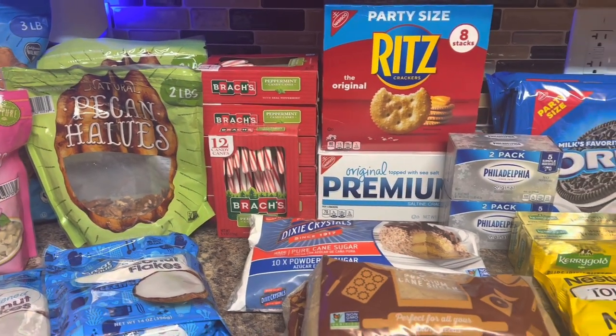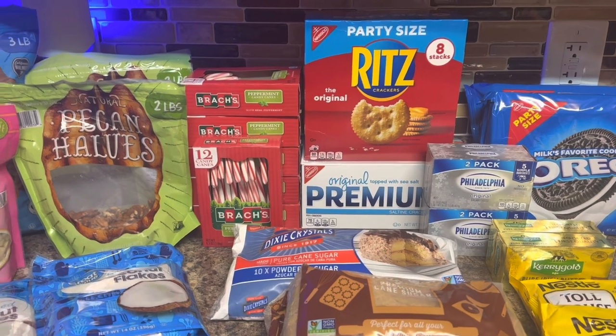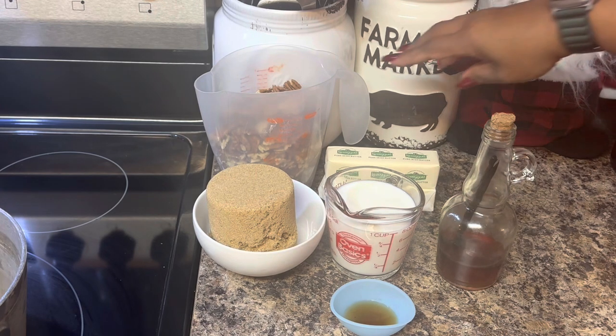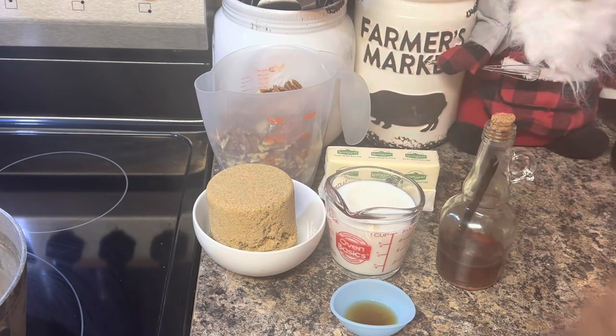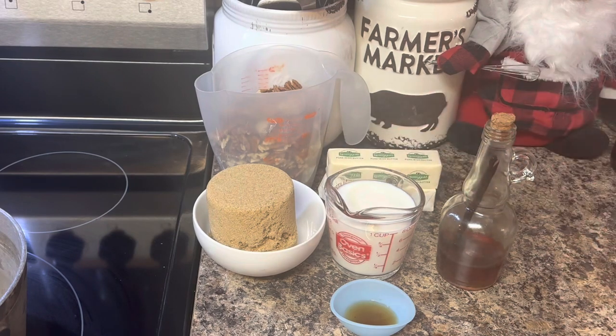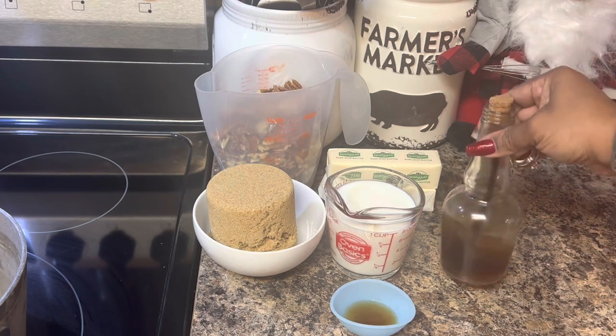The first recipe we're going to start with today is my pecan praline. We're going to be using three cups of rough-chopped pecans, a cup and a half of brown sugar, one cup of whole milk, twelve tablespoons of butter — I'm using Irish butter — and two teaspoons of vanilla extract, which I made myself this year.